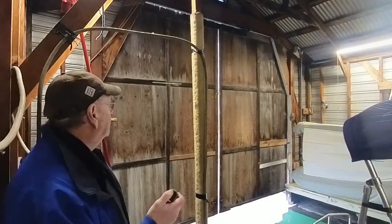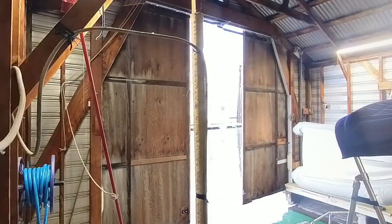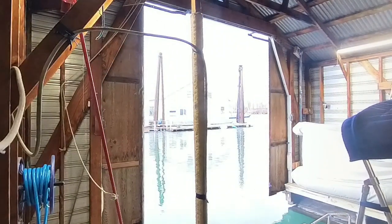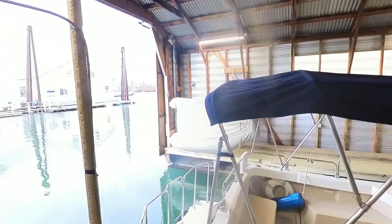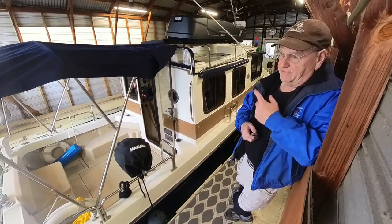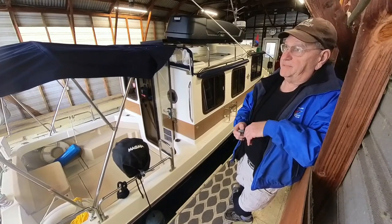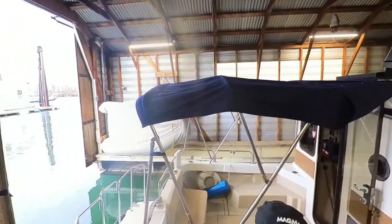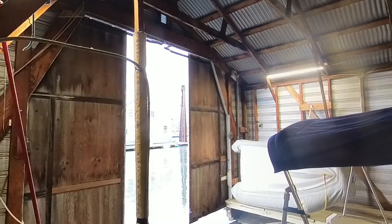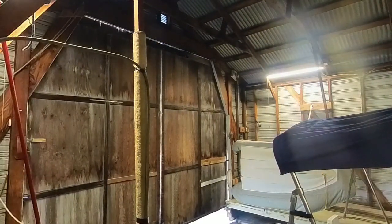Here we go — looks pretty good. It's really nice to just leave and have those open like that. I could back out right now and once they're out of the way, just close them, go toodle around for a day or two, and come back and open them again. Now watch — as they start coming together, there's my dogleg. They bang into each other just a bit. But otherwise, it works awesome. I'm pretty happy with that.